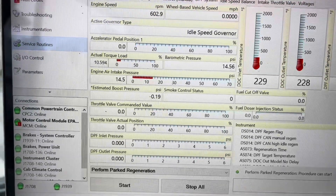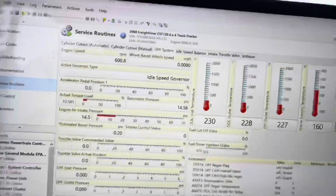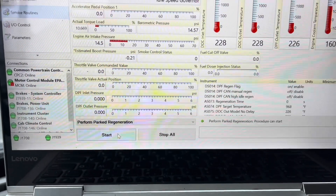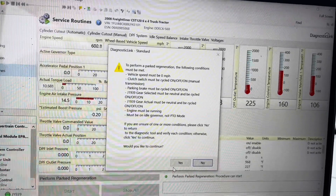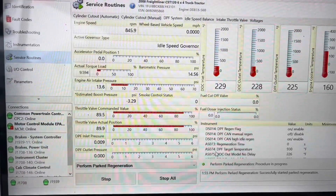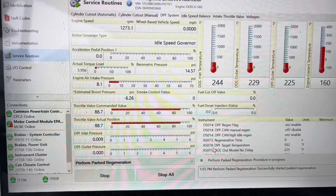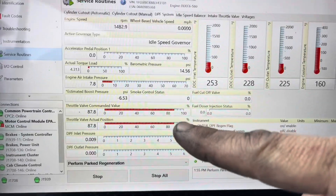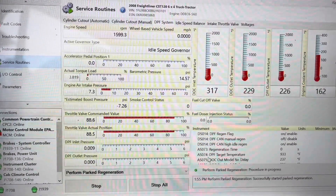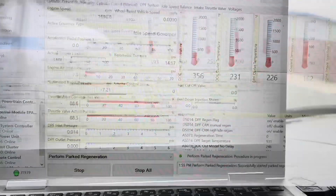DPF pressure looks good. These are our temps. Make sure you are in a safe place — you don't want to burn anything or cause any damage. Start a timer: you're looking at roughly 30 to 45 minutes. Anything more than that or less, something's going on. The throttle valve will start to close to bring up the temps — it's going to get very loud, especially on the first year models like 2008, 2009, 2010.